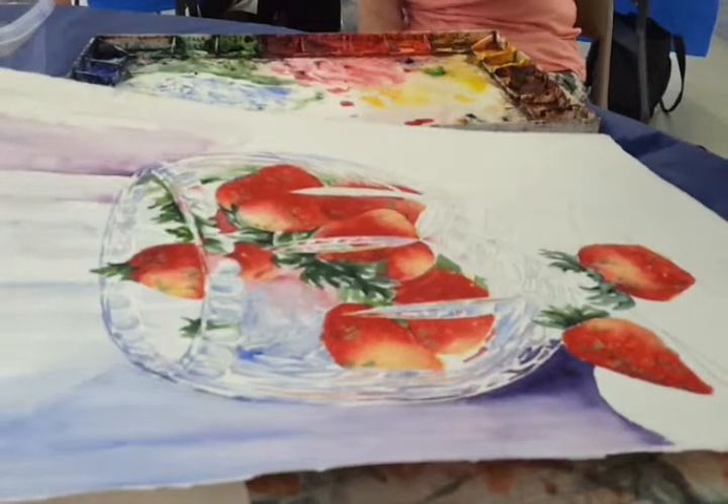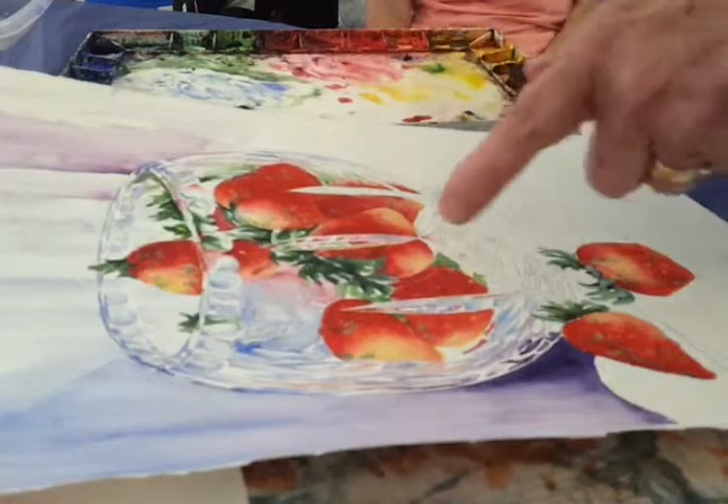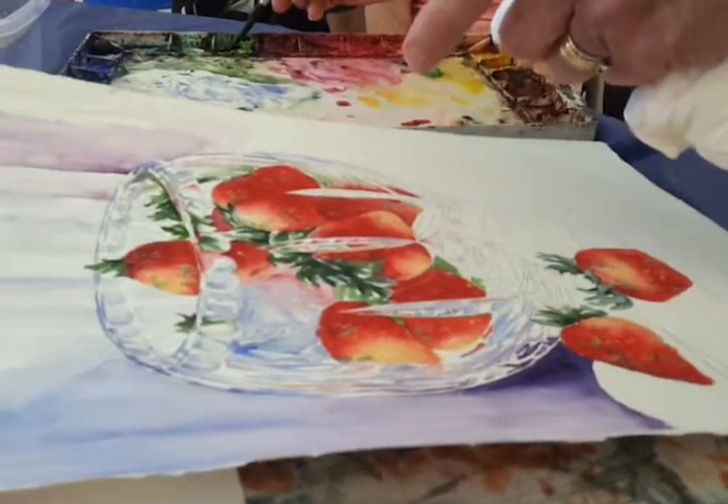That's better. It changed colors. And when this green dries, I'll go back in there and I'll hit that green. I'm going to check my email ten times a day.